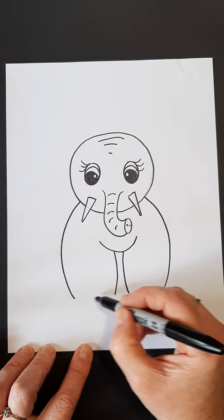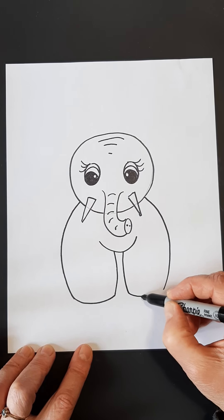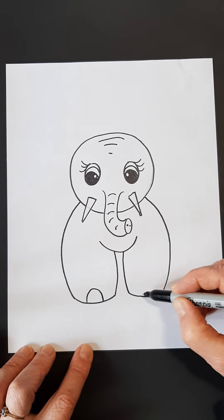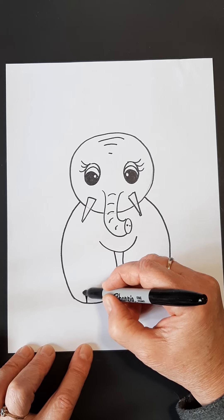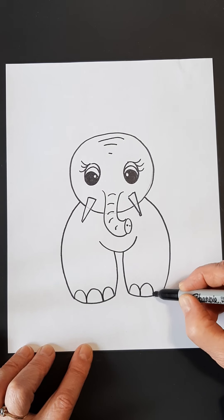And then we're going to attach these together. I'm not going to go straight — I'm going to go down a little bit in a curve. And that gives the bottom of the feet. We don't see his back feet, we only see the front feet. Now we want to give him some toenails. You want to start with your middle one on each of your feet, and then you can put in the two side ones. That way you know you have the right distance and the right space to do them.